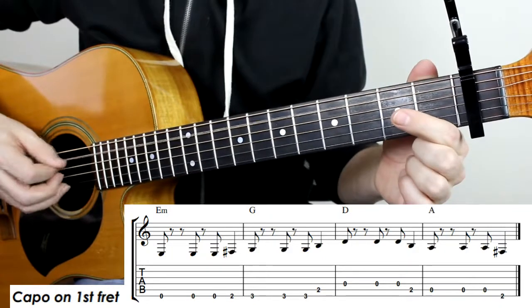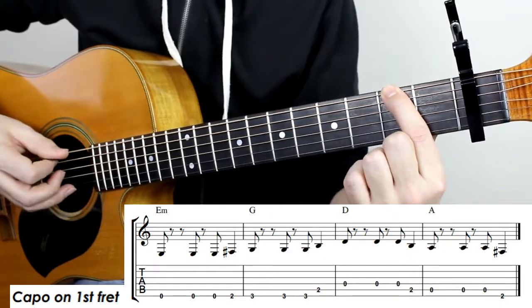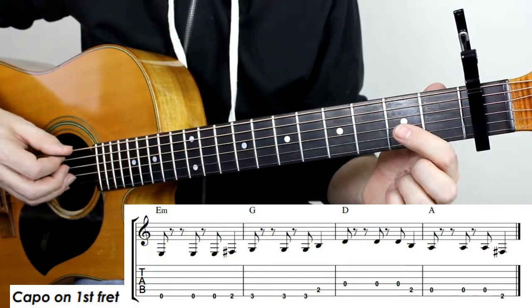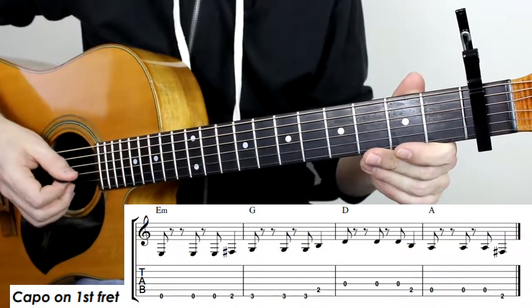Then the open A three times, and to the second fret of the low E string, and then we finish off the whole tune with the open E string. And that's how you play Pumped Up Kicks by Foster the People.